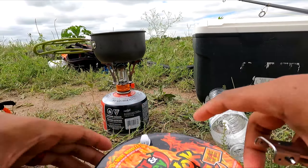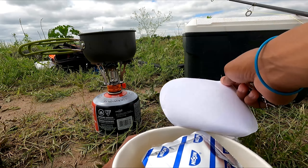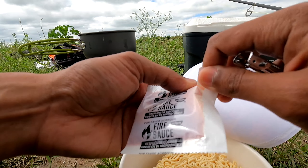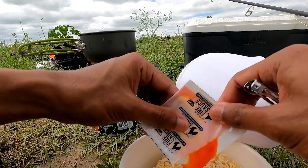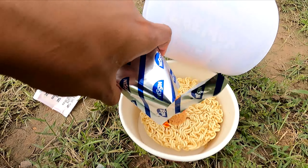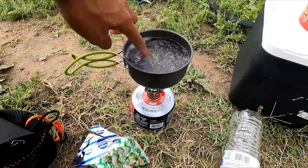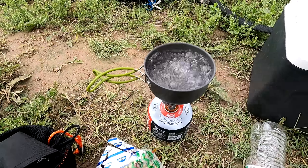Let's see what's in this — oh, it actually comes with a lot of stuff. Here's the sauce — it's like a super red sauce, look at that. There's a lot of powder for this. Cup of ramen, or bowl of ramen. The water's pretty hot so I think it's good.